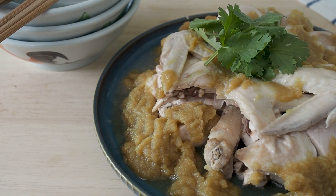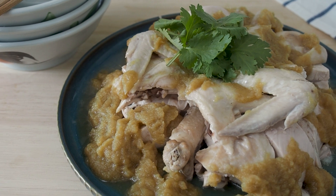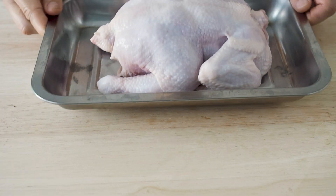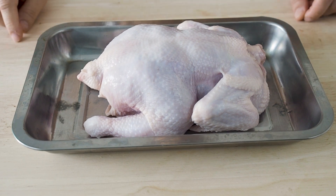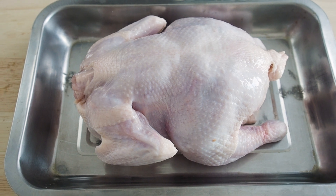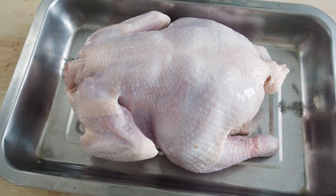This is Daddy from BusyDaddyCooks. Today we are making boiled chicken with soy ginger sauce. I'm using a whole chicken here but you can use any chicken parts instead. Try using bone-in chicken parts as they will give you a lot more flavor than boneless chicken meat.